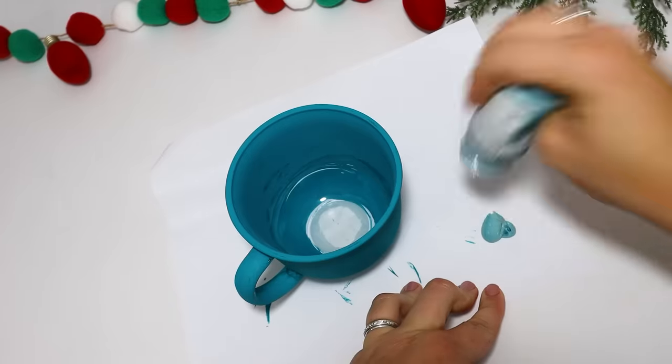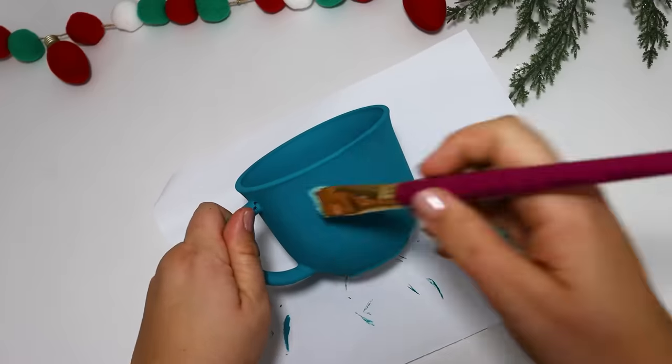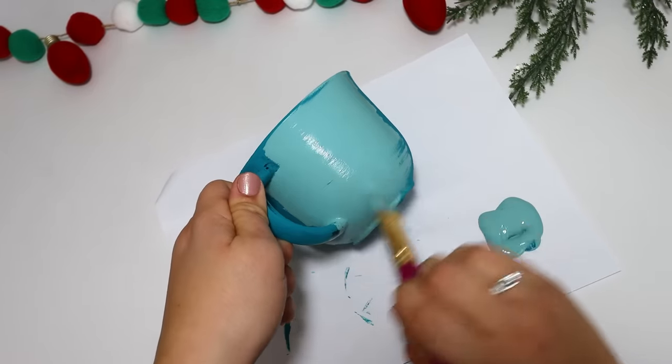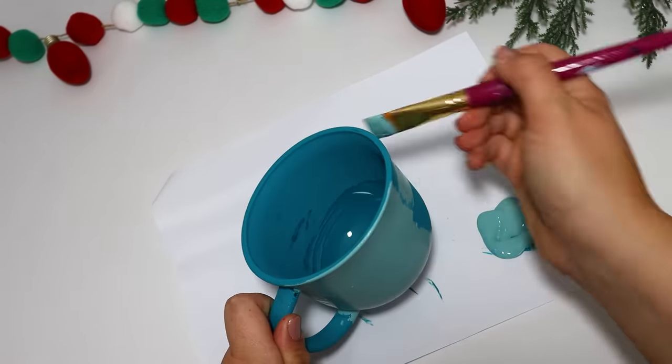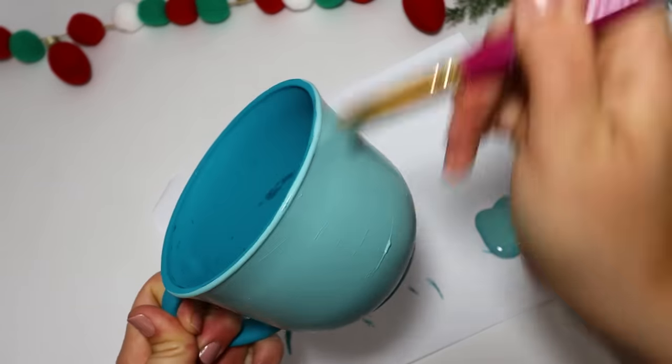I did paint it this darker peacock color, and I just wasn't loving all of it. So I had a fun idea to leave the handle as is, go ahead and paint it just a little bit lighter of an aqua blue color, and I felt like I liked it so much more, and it's just going to fit the snowman theme that I was going for.